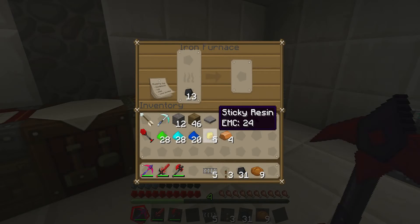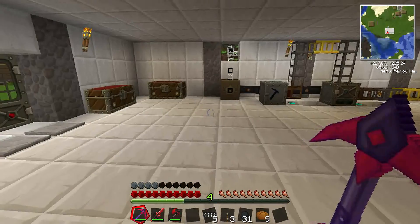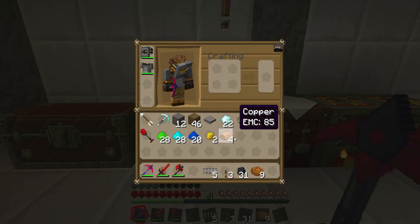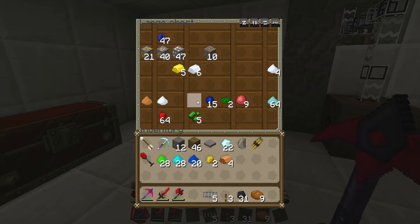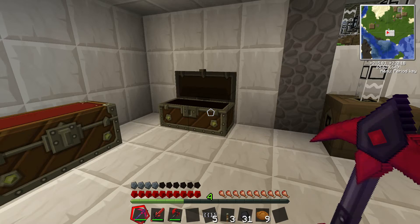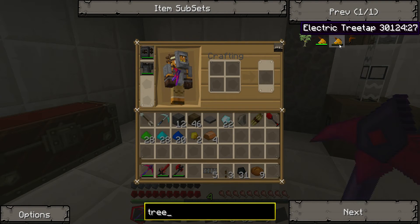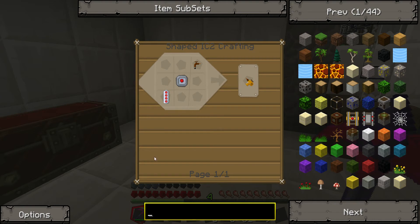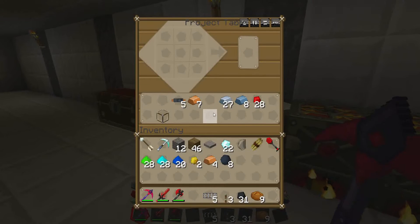I need to make a battery, so I need to go ahead and get this stuff smelted. In the meantime, we are also going to need bronze. Well, for the electric tree tap — I don't know if we'll need bronze for the tree tap. The tree tap — no, no bronze is needed for that. Just a normal tree tap as well. And these will basically be power tools.